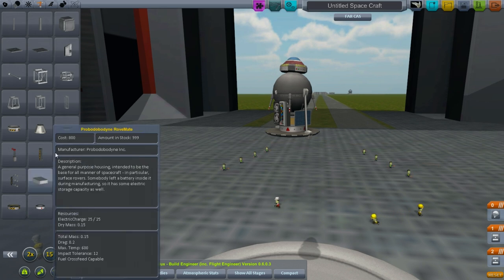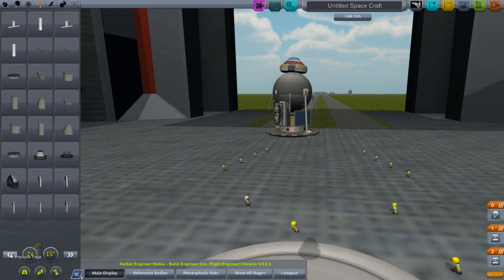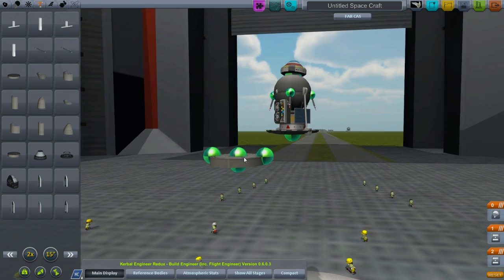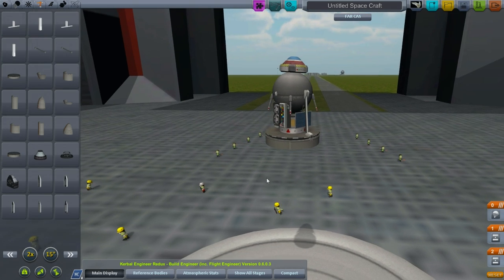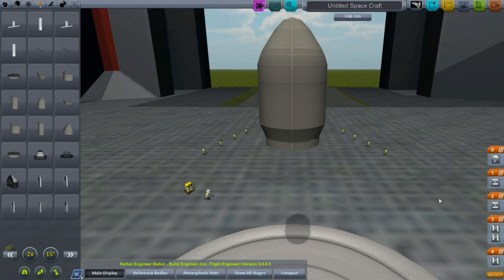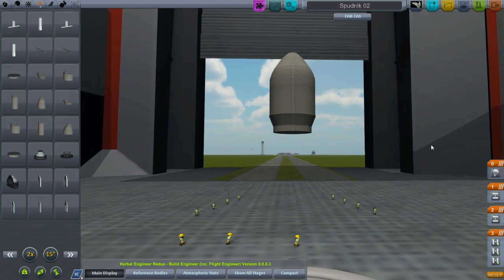We have these procedural payload fairings, but as I'm recording these, the word on the street is that those things do not yet function correctly with Ferram Aerospace Research. Although the solution is in the works, they're not there yet, so I'm not going to use them for this mission. There we go — those come from the fairing factory, a really great and useful mod. Spudnik 2. Save it.